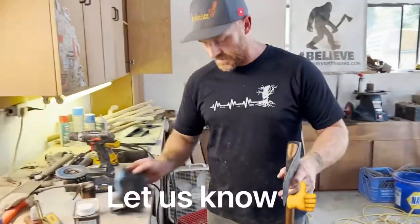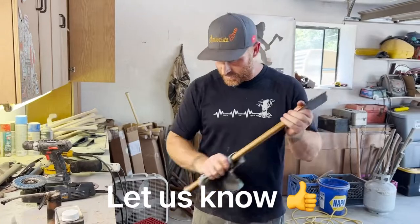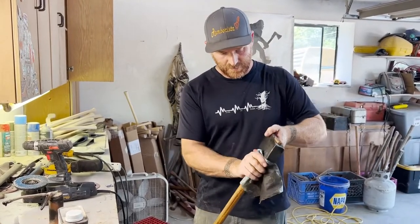This is Jeff Schroeder. You can find him on Instagram — hit him up if you want a nice axe. You can get it done.